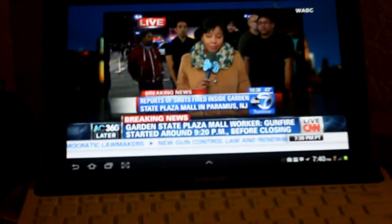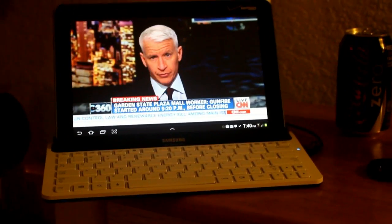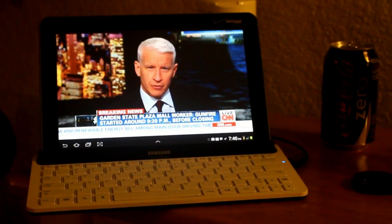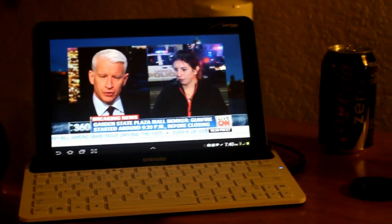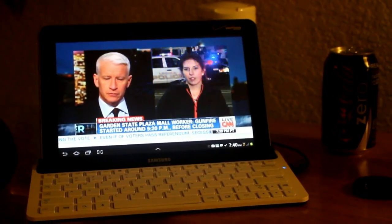It's pretty smooth. It has a little bit of jitter here and there, but for live TV to be streaming, this is over WiFi right now. I haven't tried it over the 4G connection yet, but still a pretty cool concept.